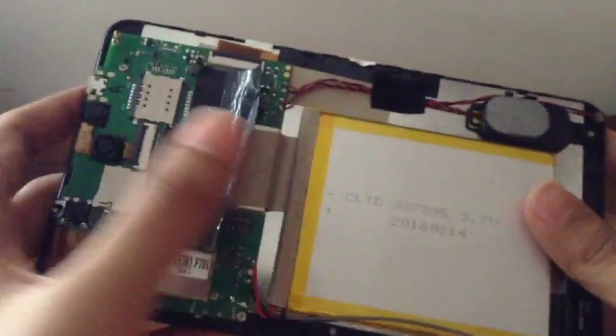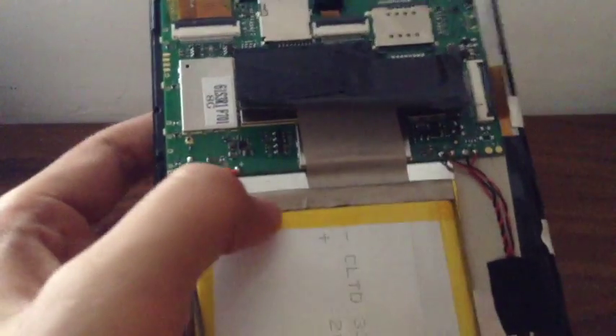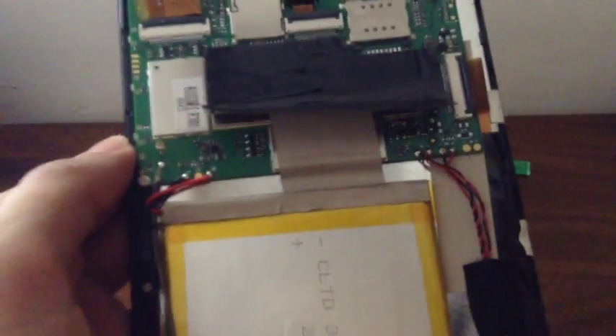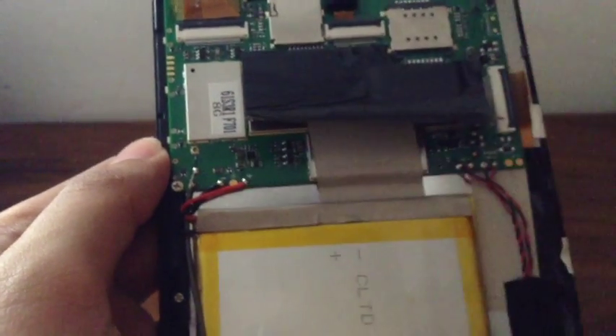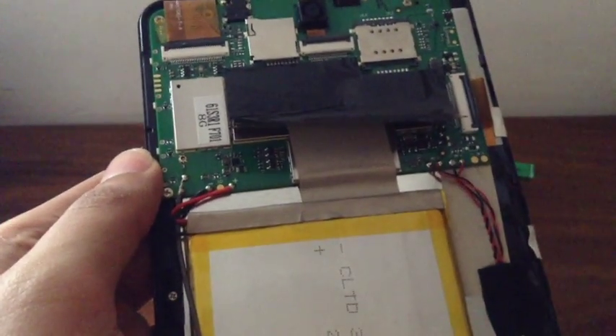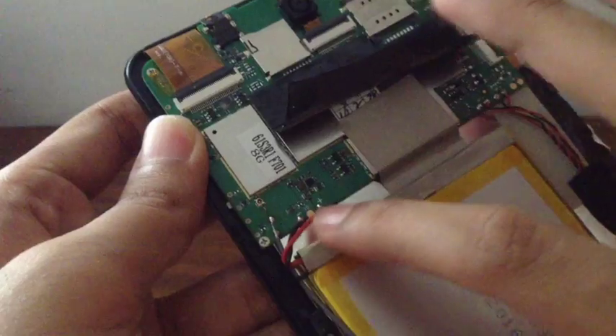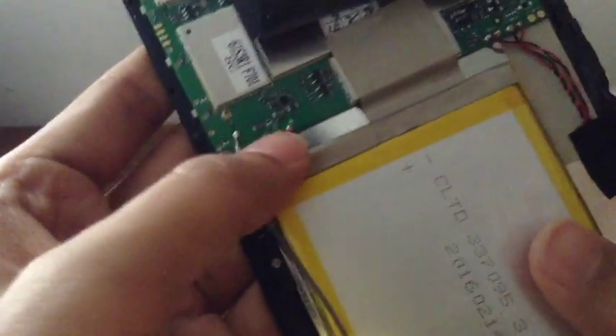What you're going to do next is desolder the battery. Be careful when desoldering because soldering irons are hot and you may burn yourself and the surrounding circuit. There are very sensitive resistors and ICs nearby, so be careful not to burn them. You may need to lift off the heat shield, and sometimes there may not be a heat shield. Go ahead and desolder the two contacts and then continue.